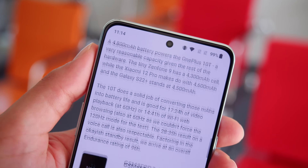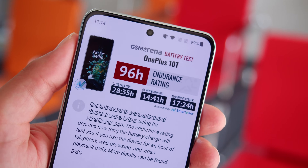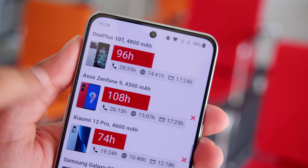Battery life is a bit different too, as the 10T has a smaller 4800mAh battery capacity. It does a good job though, managing to score an endurance rating of 96 hours in our proprietary tests.